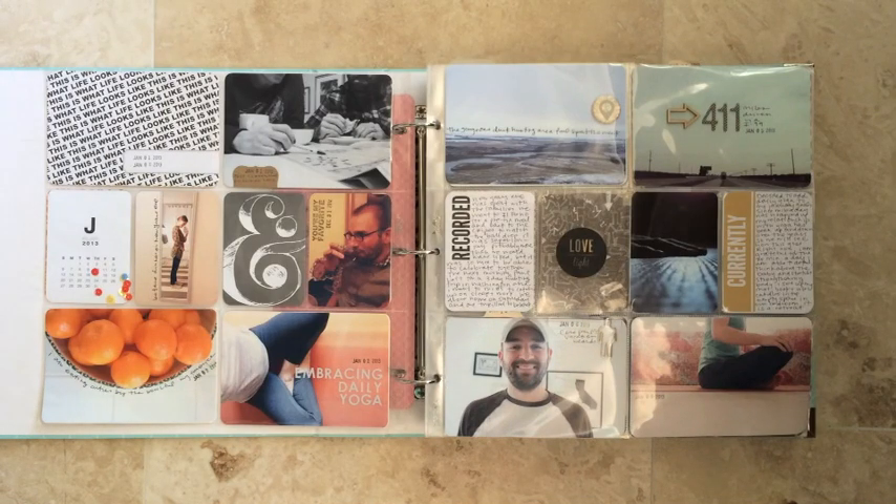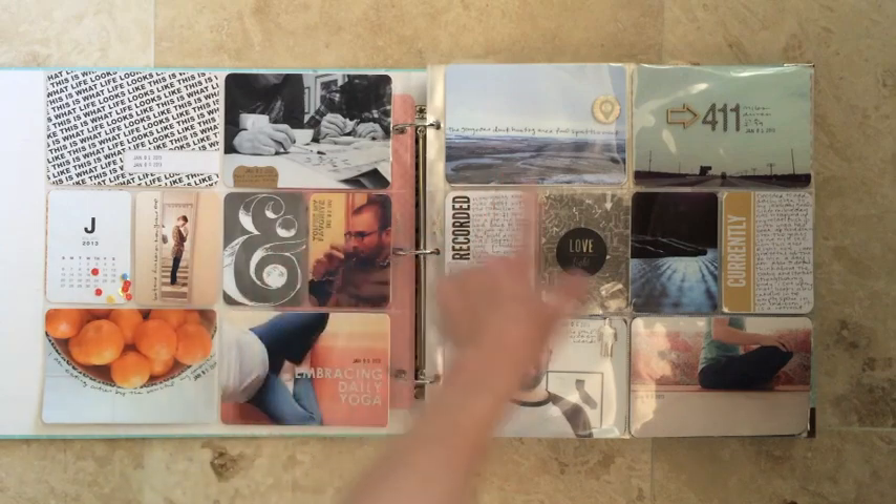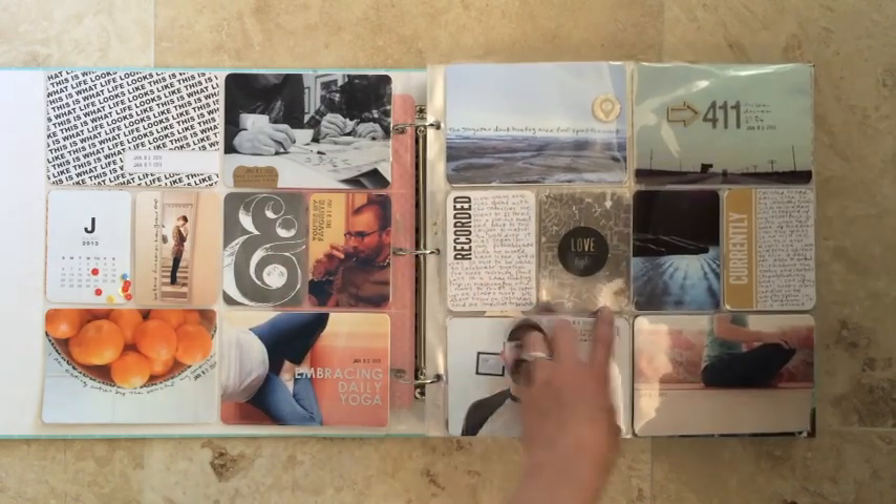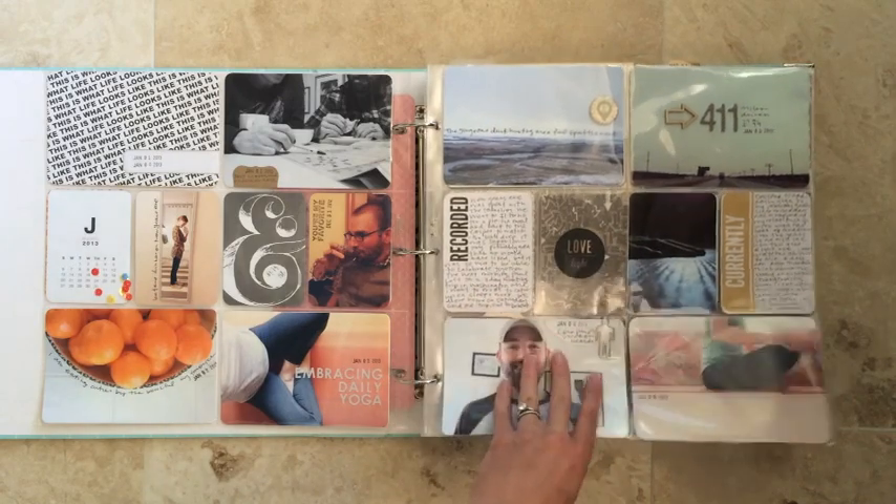I started doing Project Life in 2012, and then I did it for two years on a very similar format. I used the standard Design A pocket pages, and it included a title card in the top left, and then photos — generally seven 4x6 photos — and then a bunch of 3x4 cards or 3x4 photos. That is pretty much the format that I stuck with for a full year in 2012, and then I did it again in 2013.